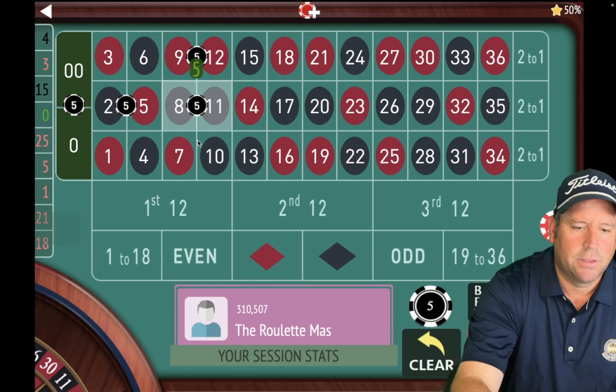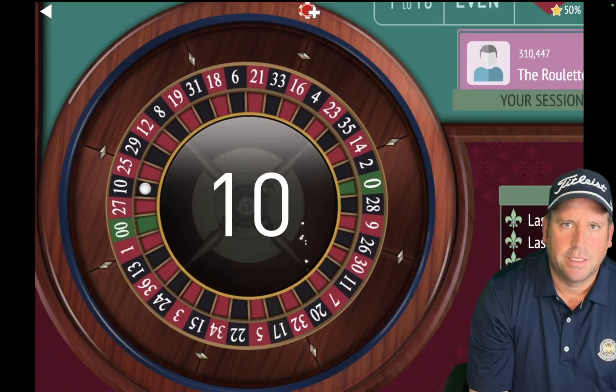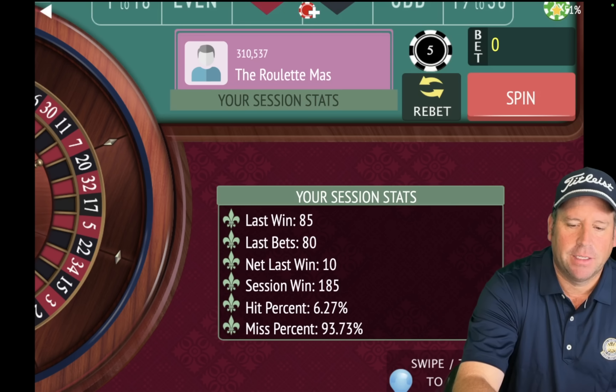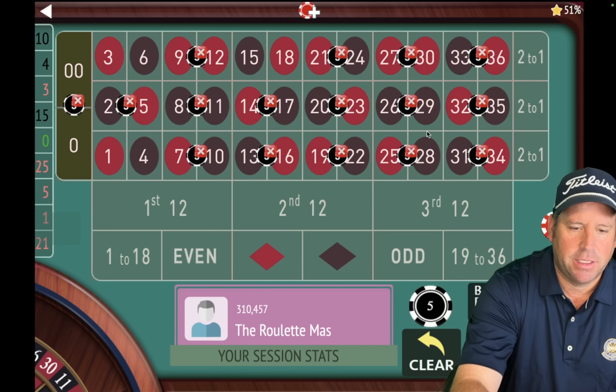Let's place those bets. $80 total bet — now we know what's right. And let's spin again. That's a 10 black — that's a $10 win. If it says $10, we're up $185 now. Let's take out what just hit, which is the 10.